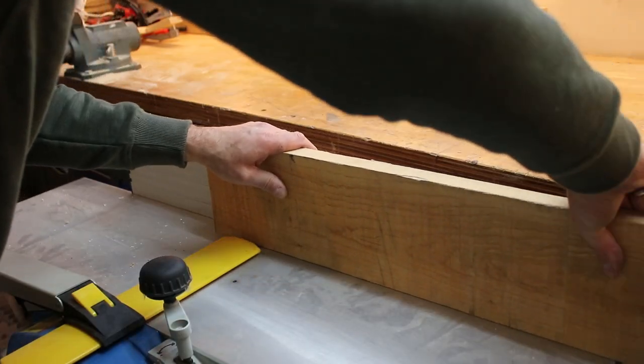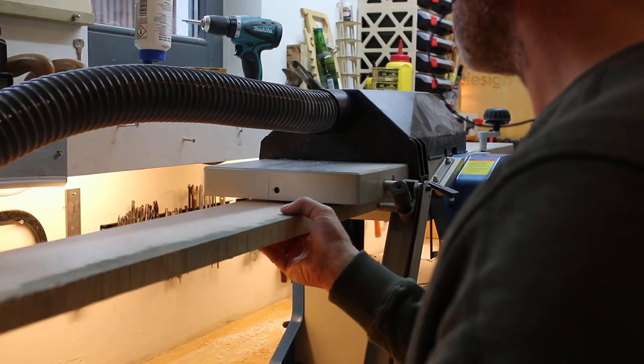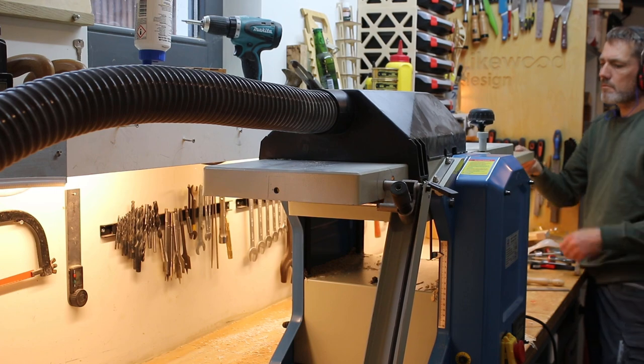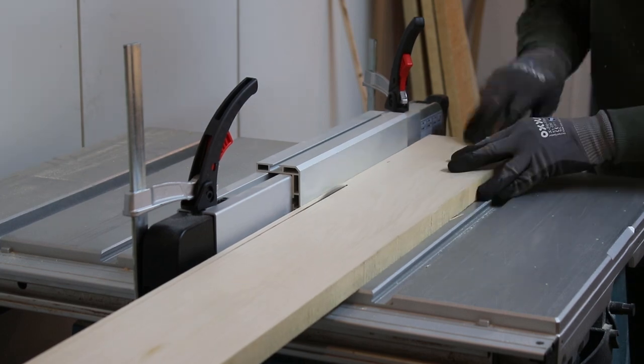When the steam box was ready, I could start making the maple strips. I cut the strips six millimeter thick, which is about a quarter of an inch.